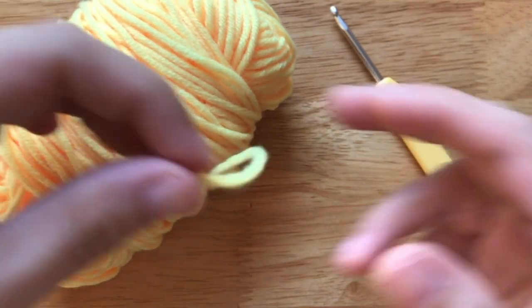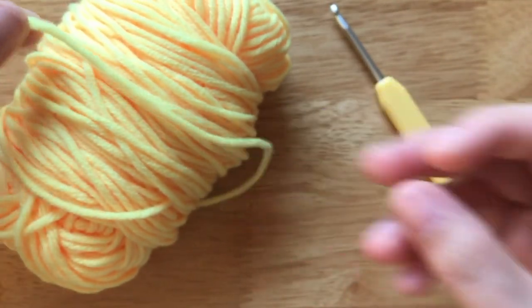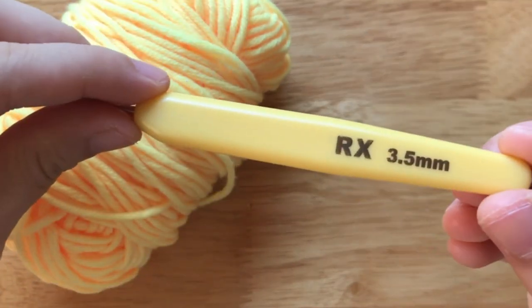To make it, we need a medium weight yarn and a 3.5 mm crochet hook.